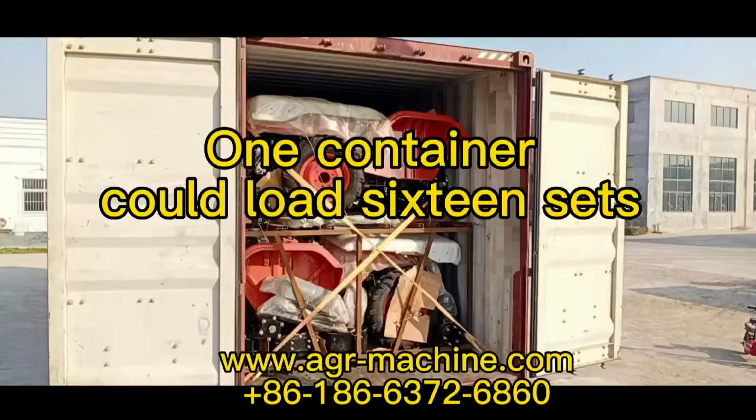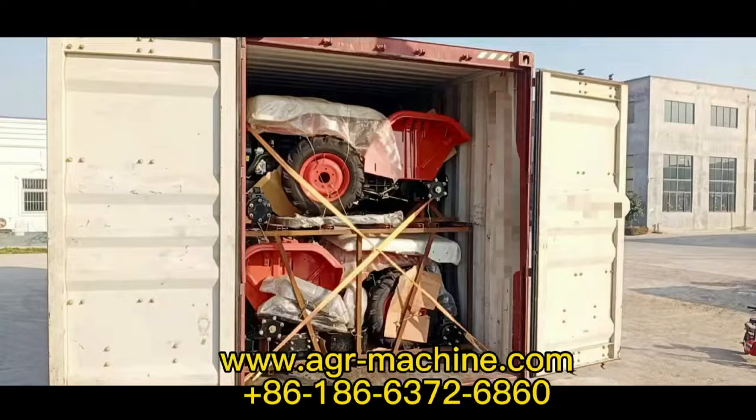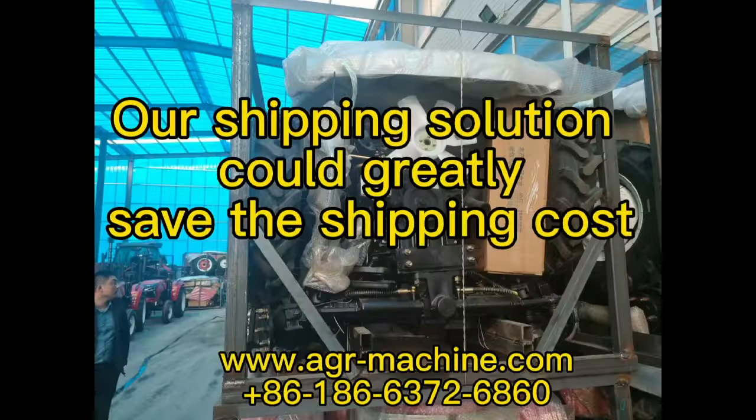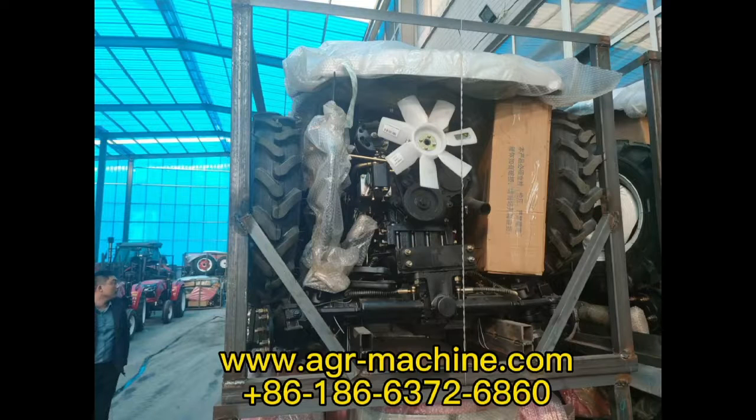One container could load 16 sets. Our shipping solution could greatly save the shipping cost.